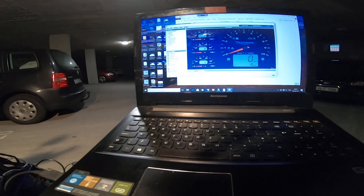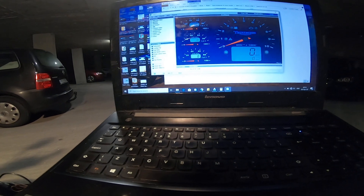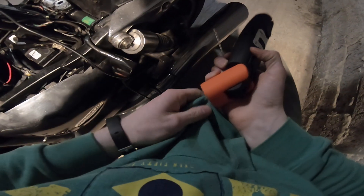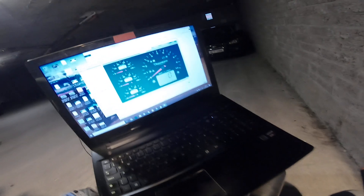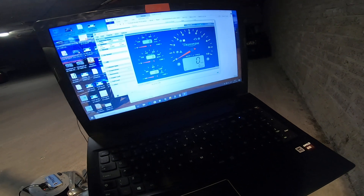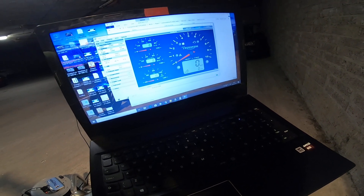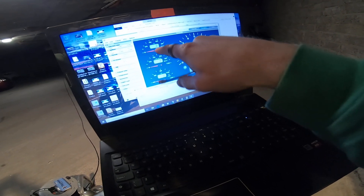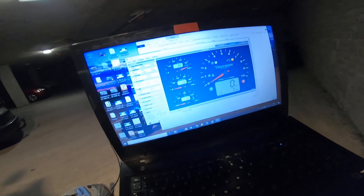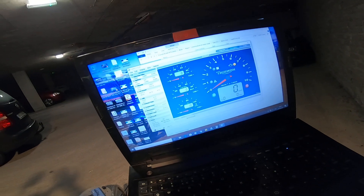That's it done. Just to show you — this is my throttle position here, TPS percentage. Right now we're on zero percent, throttle is closed. If I grab a fistful of throttle and go wide open throttle I get 94% throttle. And that's how that works.